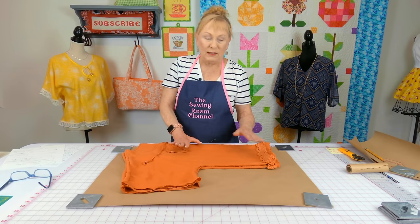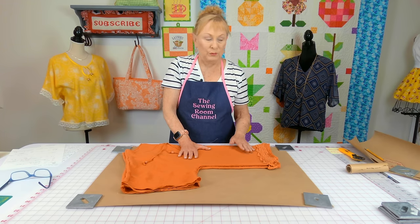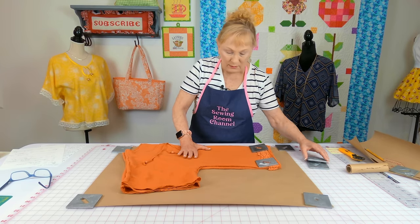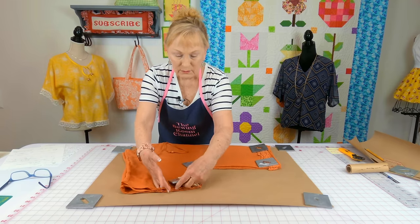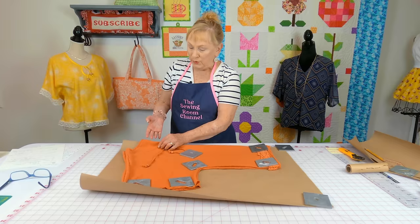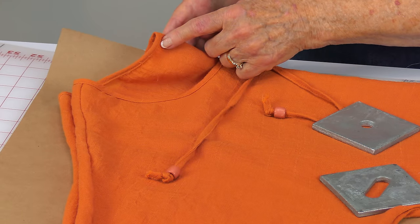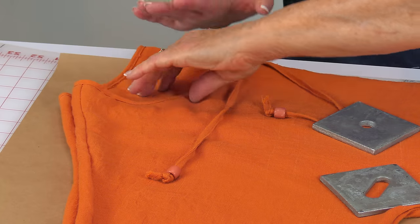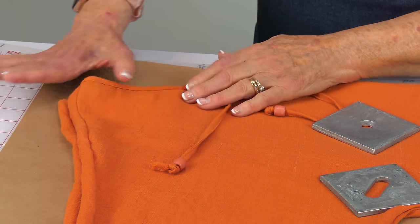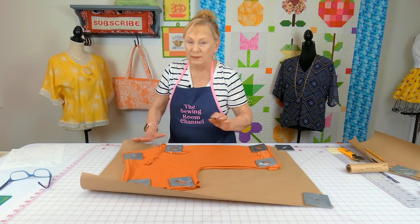I like using heavy weights to hold my fabric down so it doesn't move. Place them on top — one here, one here, one here, and one here. You'll notice here's the front neckline and here's the back neckline. Tuck the bow out of the way as best you can and place your weights down to hold everything in place.